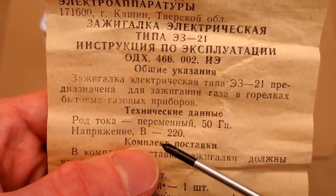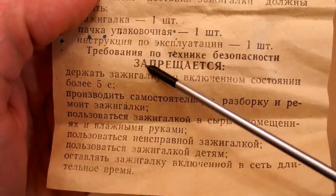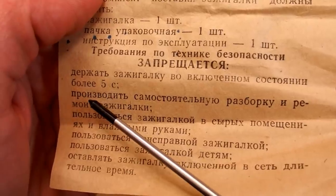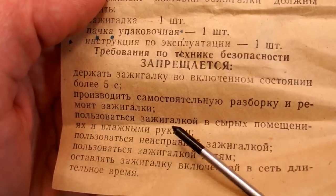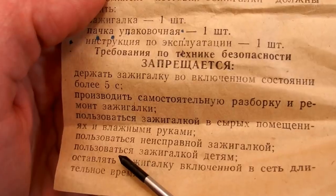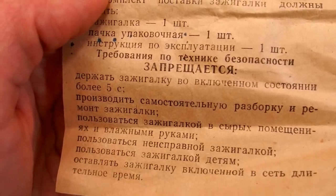It says 50 hertz, 220 volts, and for safety it's prohibited — in capital letters — to run it more than 5 seconds, to open it or try to fix it yourself, to use it in wet places or with wet hands, to use it when it's faulty, and children shouldn't use it.